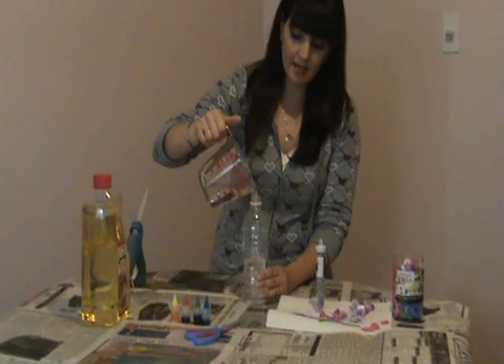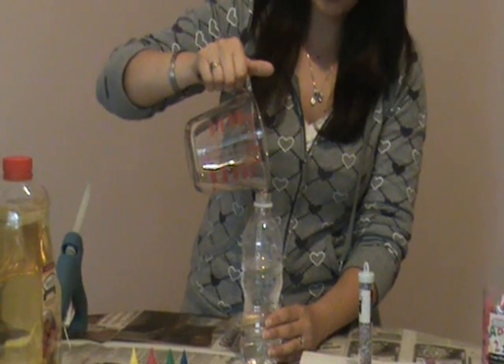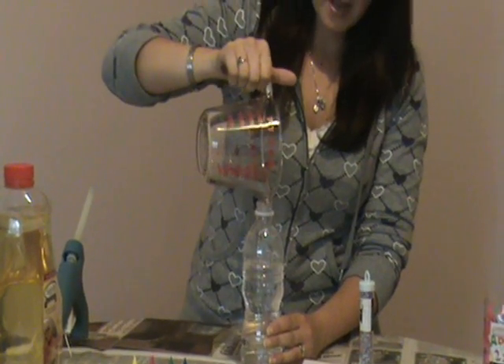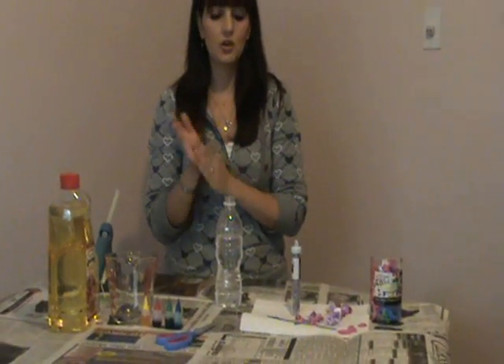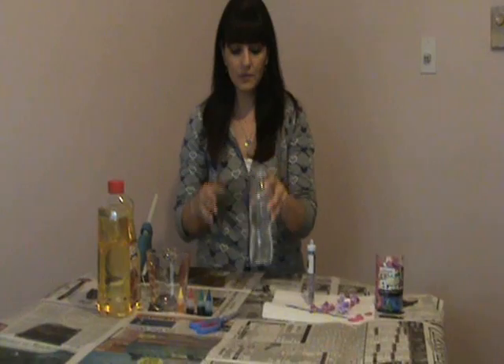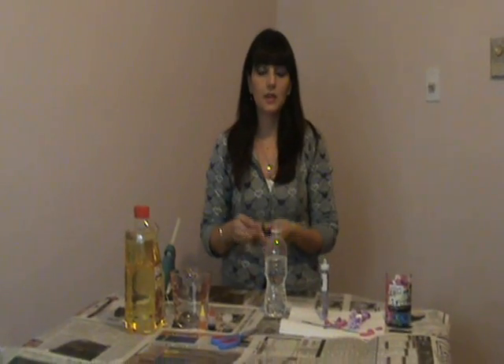I do want to say that making these bottles is very inexpensive. When you're done drinking a bottle of water just put it to the side. You can go to the dollar store and get things like oil, food coloring, and a lot of little craft things to put in your water bottle to make your ocean in a bottle. It will cost you under ten dollars, even under five.